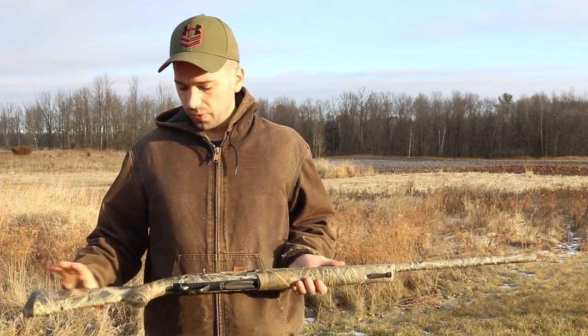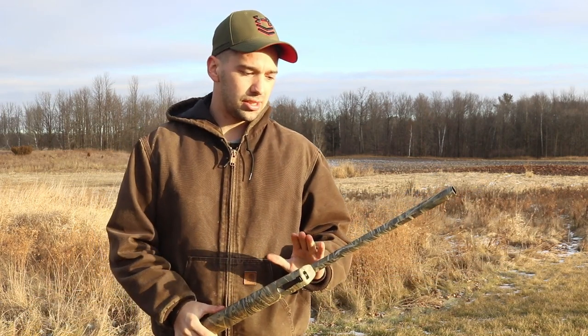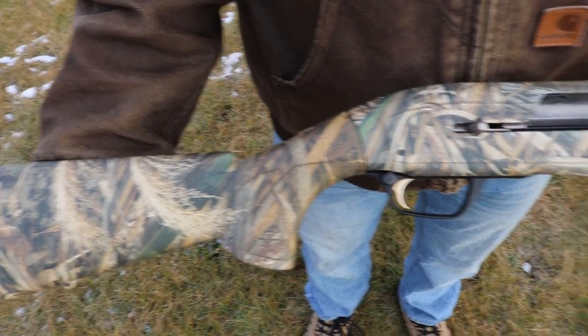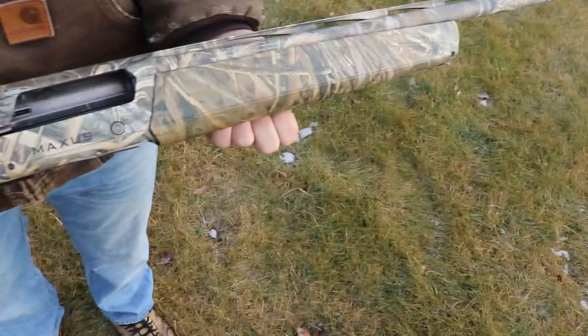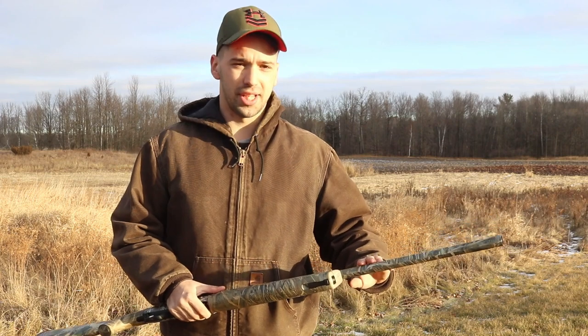The second big pro would be the finish on the outside. This gun is 4 years old, so you'd think there'd be a lot of wear and tear. But you look at it and it's very pristine — it has a very durable finish and it really holds up through the test of time.